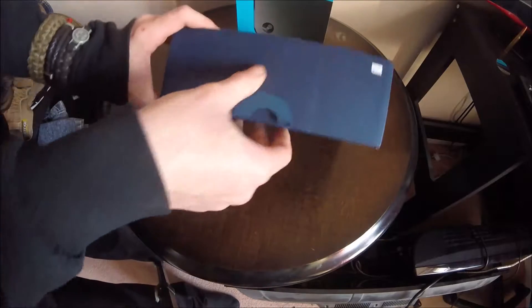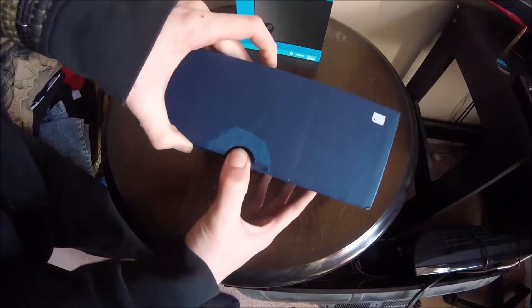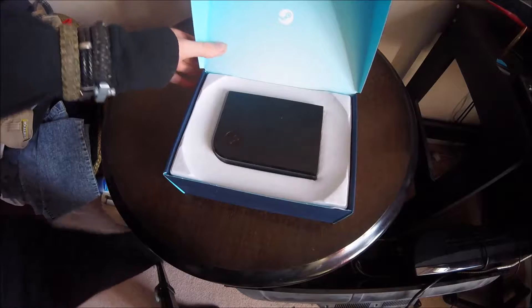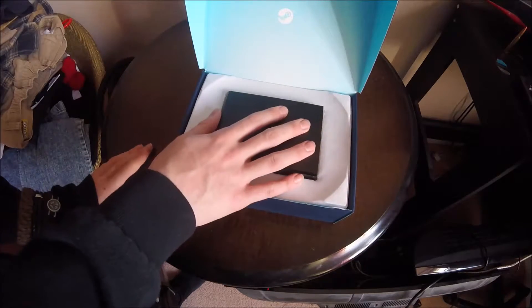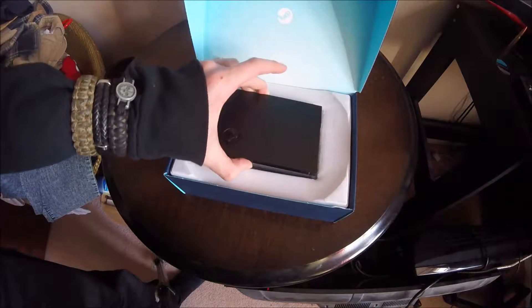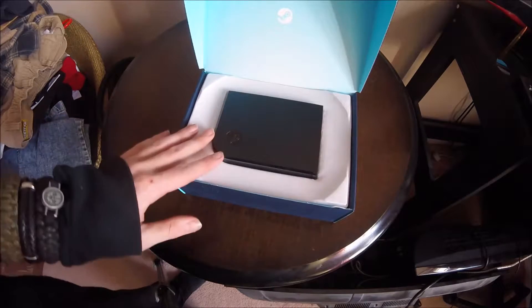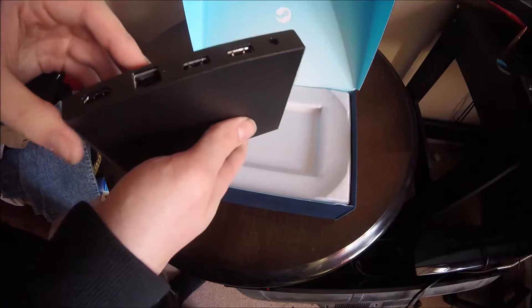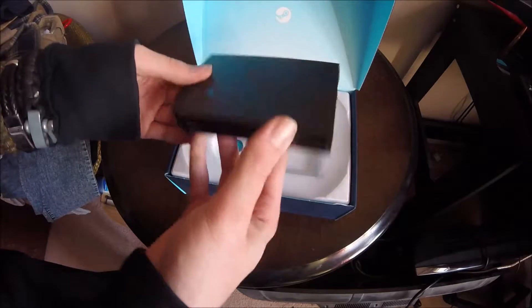You'll notice there's this little bit on the bottom — just pull the entire box up using that strip. When we open up the box, immediately the first thing we notice, of course, is the Steam Link. That has been placed quite nicely in the middle of the box. It's a little bigger than I expected — probably about the same size as a portable hard drive.